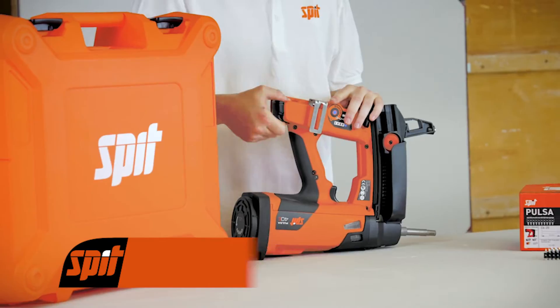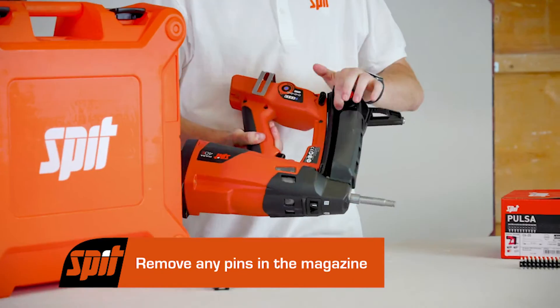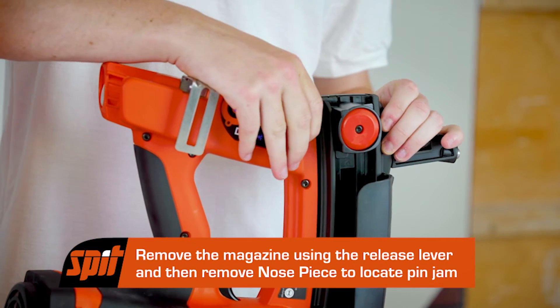Firstly, remove the battery to ensure the tool is safe. Remove any pins on the magazine. Remove the magazine using the release lever.